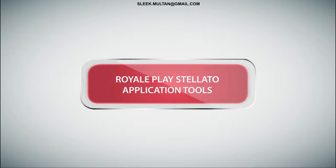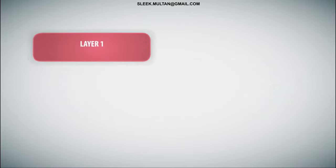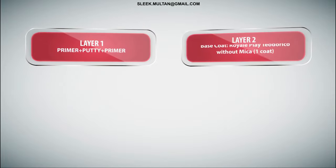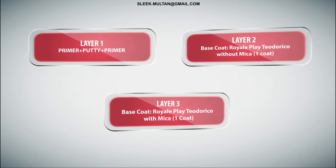Royal Play Stellato. Application tools: Trowel, Scraper, and Color Wash Sponge. Layers of application: Layer 1 - Primer Putty Primer. Layer 2 - Base Coat Royal Play Teodorico without Mica, 1 coat. Layer 3 - Base Coat Royal Play Teodorico with Mica, 1 coat.